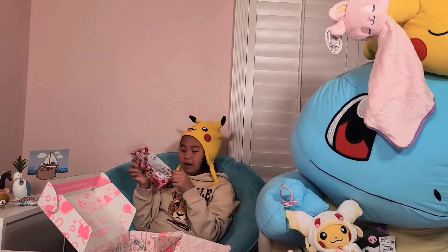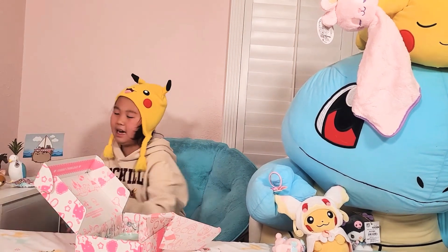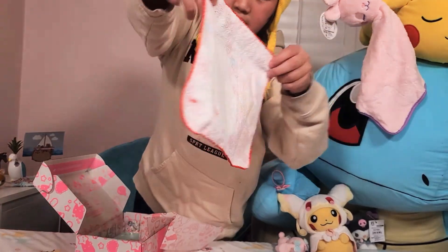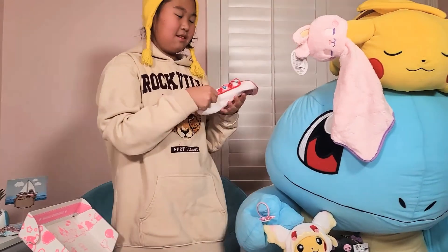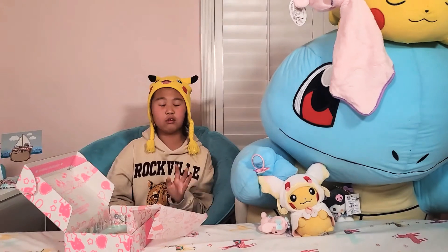So we got this towel thing and we're gonna open it now. I'm not actually sure what this is — it's a towel fabric thing, maybe like a handkerchief, maybe it's a hat. See — it's a hat, everybody! It's so fashionable for Pikachu. Pikachu loves it, so we're just gonna let him wear it.